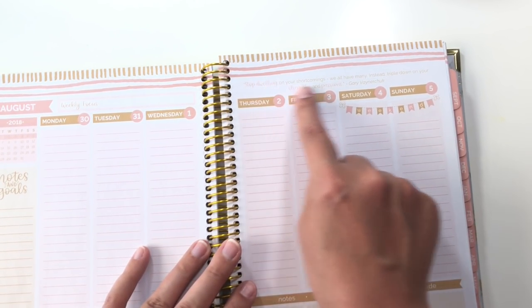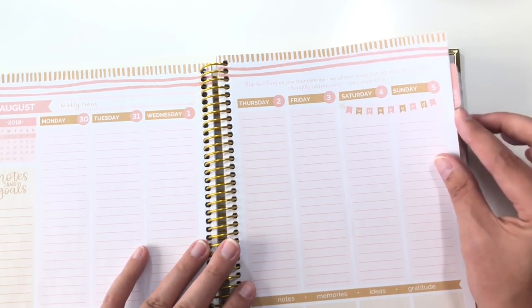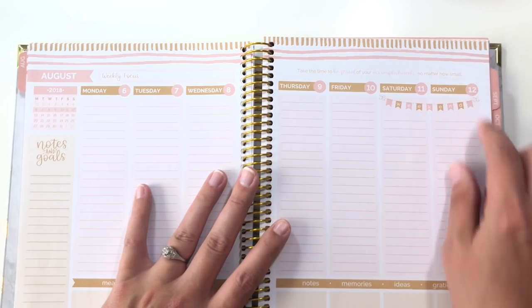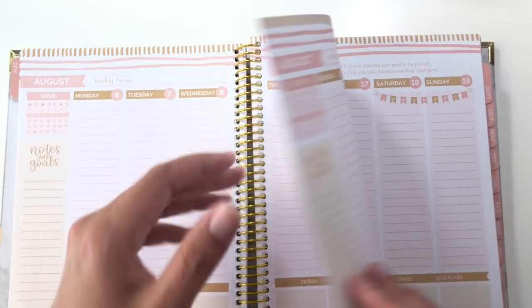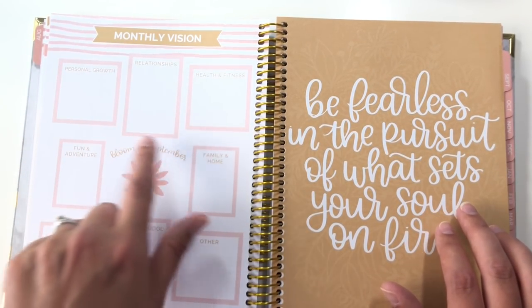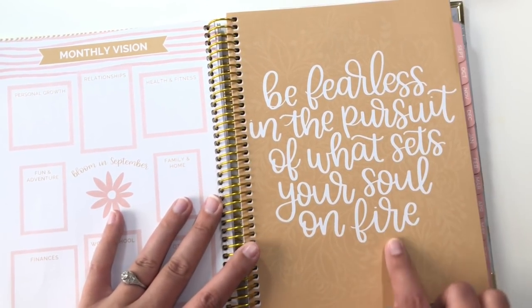The other thing on this spread is that there is a positive quote up here on top — this one is from Gary Vaynerchuk. Moving forward, it's the same layout with a different positive quote but all the same stuff. It's also a Monday start. And then we get to the monthly vision, which is the same thing except it says 'bloom in September' and we have a new quote.